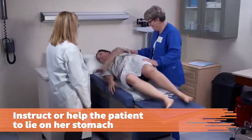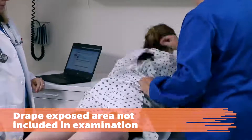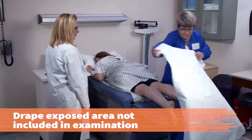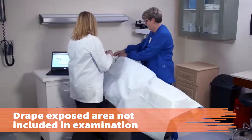To provide her warmth and privacy, drape the patient over any exposed area that is not included in the examination. For female patients, the drape should be large enough to cover from the breasts to the feet so that the patient is not exposed accidentally if she is asked to roll over.